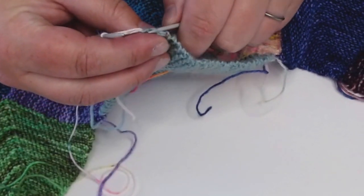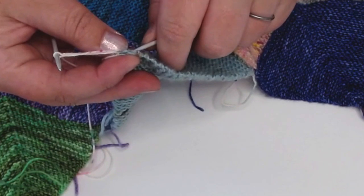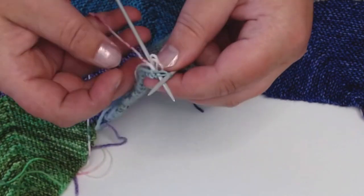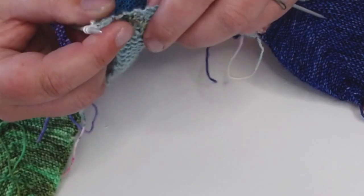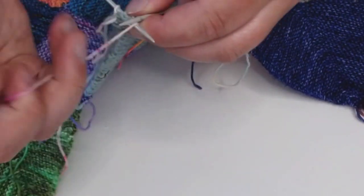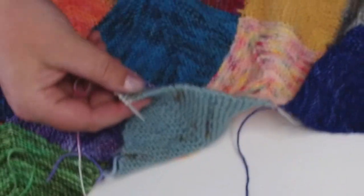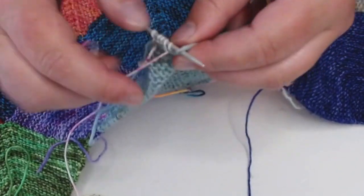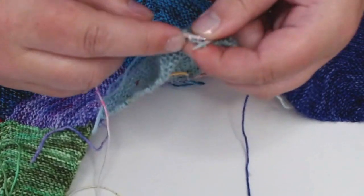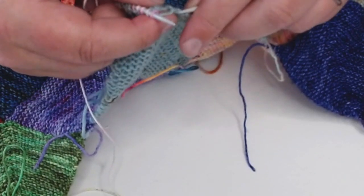I'll do my best to show this. You can see the V here — I'm going to pick up those two legs, stick my needle through and knit. Then move to the next V. I often don't catch both legs of the V's — there's no judgment here, it's a safe space! Go along and pick up however many stitches you've decided for one side of your mitered square. For me that's 25 stitches.